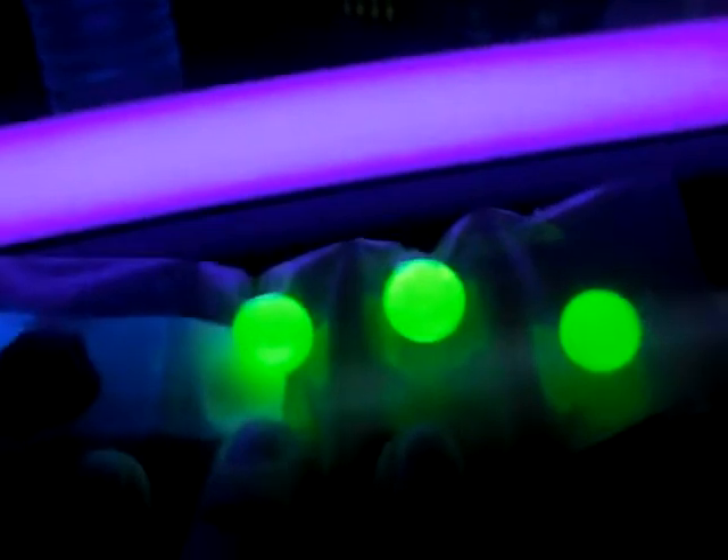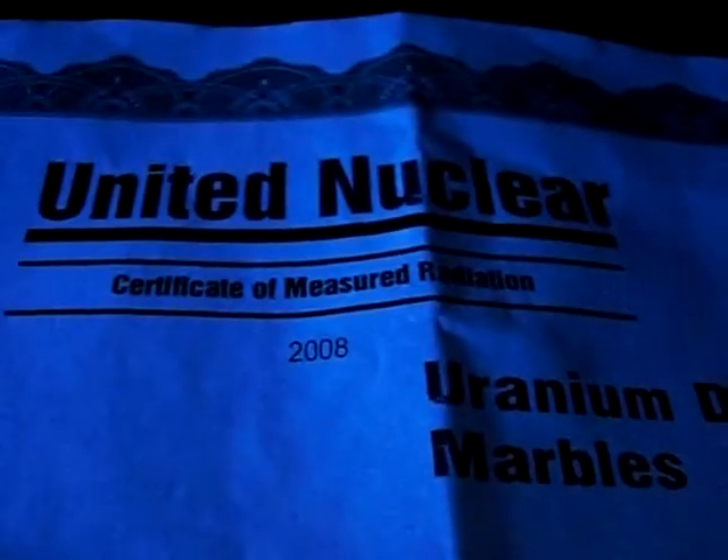And the uranium ore doesn't really do anything — nothing. But that is pretty cool. Yeah, they don't make these anymore, so they're kind of rare. I got these from United Nuclear at UnitedNuclear.com and they're very cool.